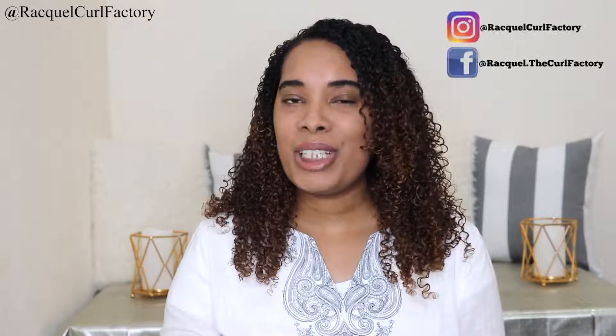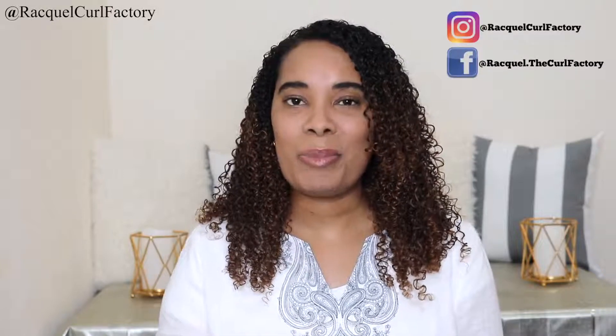But before we get into this review, please subscribe to my channel and also follow me on social media.